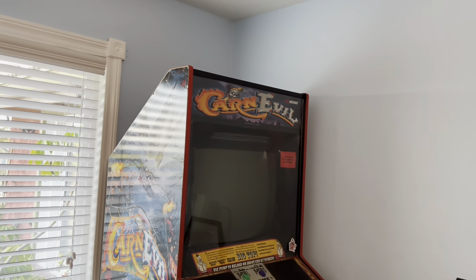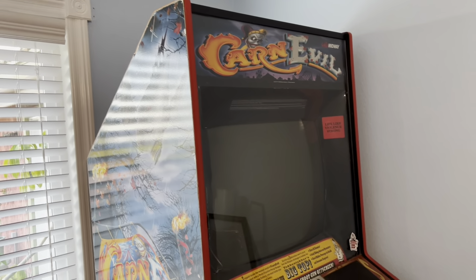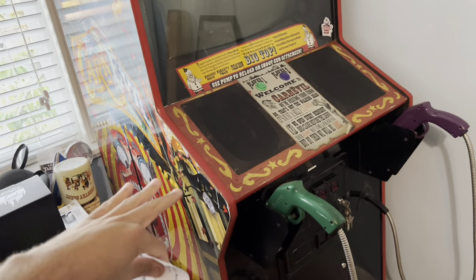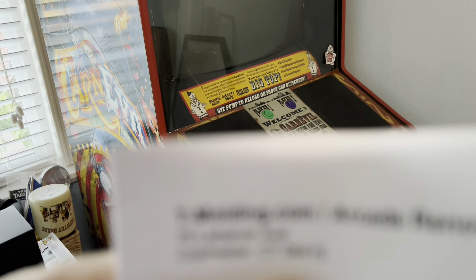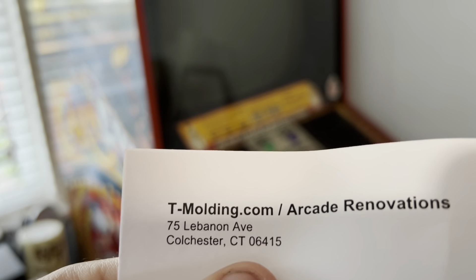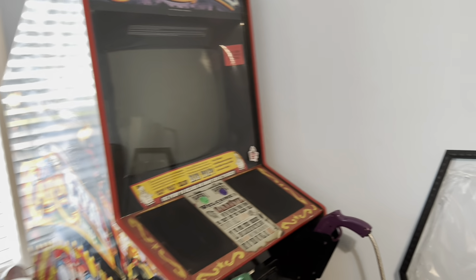What is up guys, Halloween Hunters here, and today we are going to be doing LED T-Molding on my favorite arcade game, Carnival. This came from a company called T-Molding.com — as far as I can tell, they're the only company that sells this stuff.